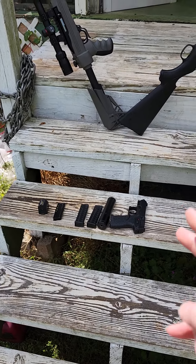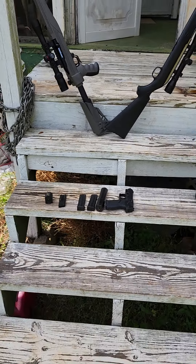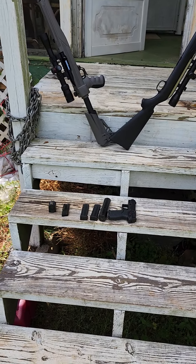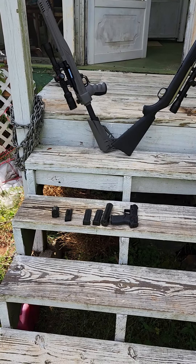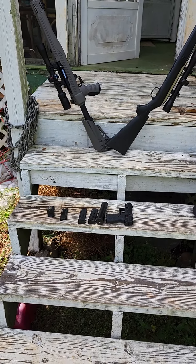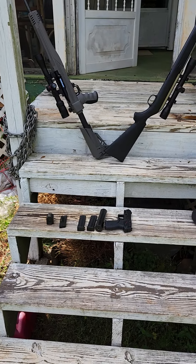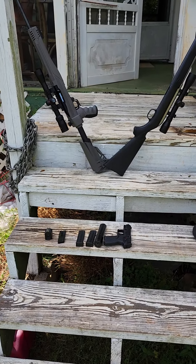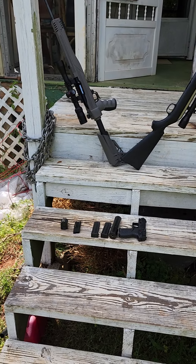The first two are going to be 40 grain standard velocity CCI. The second is going to be a 38 grain standard velocity. The others are going to be a 36 grain standard velocity. After that, a Aguila subsonic and then CCI subsonic. We're going to test them and see how they sound through these rifles and the pistol.